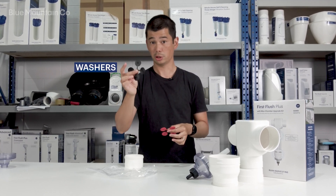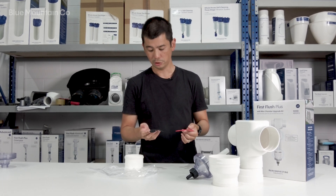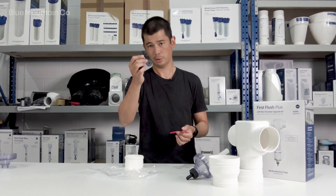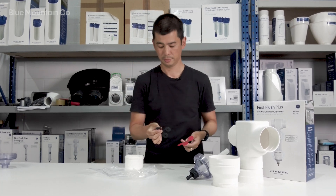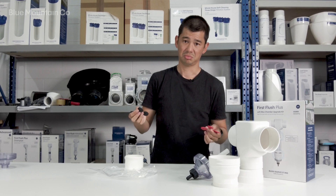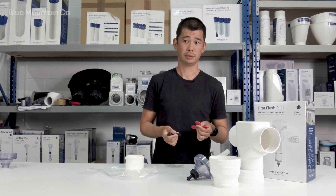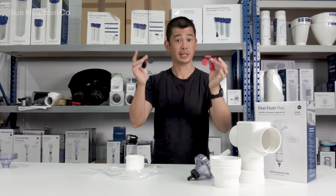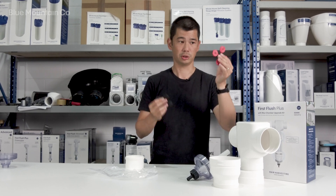With the washers, you've got a black set and a red set. The black one has a slightly smaller hole than the red ones. A good starting point is probably to put in that one millimeter size one — you'll see the numbers on the back. Put that one in and see how it goes. If it clogs up too quickly or drains too fast or too slow, you can adjust. Keep all of these because you might decide later that you want to change them.